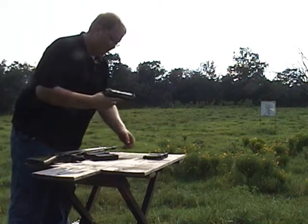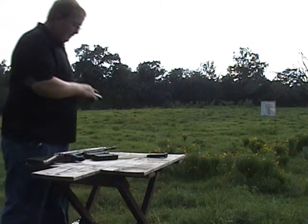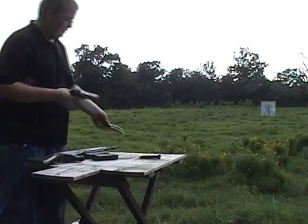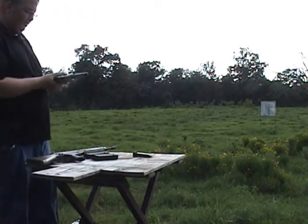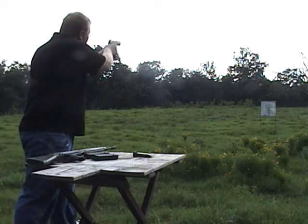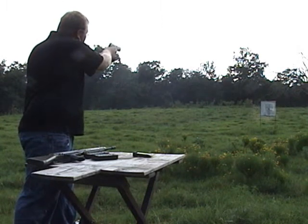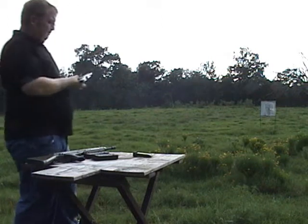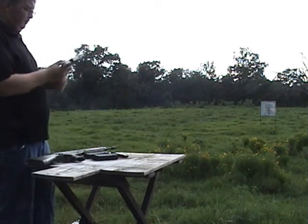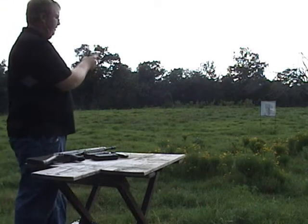I'll go ahead and shoot the Taurus. It's a pretty awesome little gun. It's got a 17-round mag. We'll do five and then do kind of a rapid fire on there. Slide release, just like any other gun — it's got the single action already cocked back.